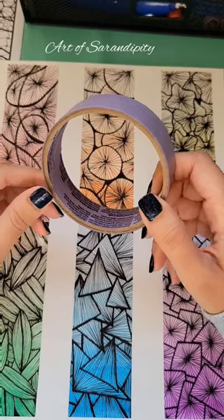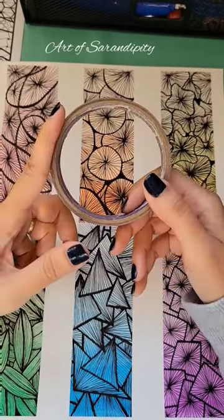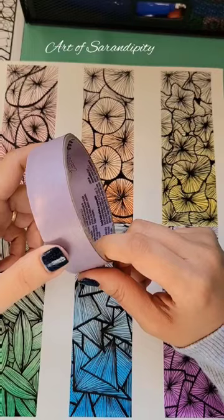I'll be posting an affiliate link, so look out for that. If you'd like to purchase through it, you will be supporting these happy little accents.